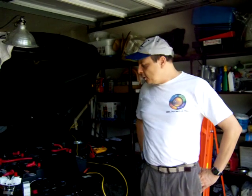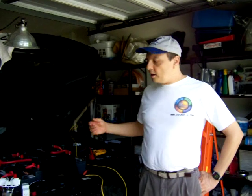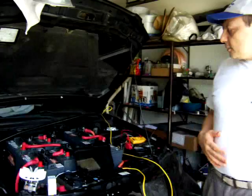Hello, welcome back to the next video in the series of the conversion of the Sentra to an electric car. I want to show you my progress in this video. I've been working on several things.